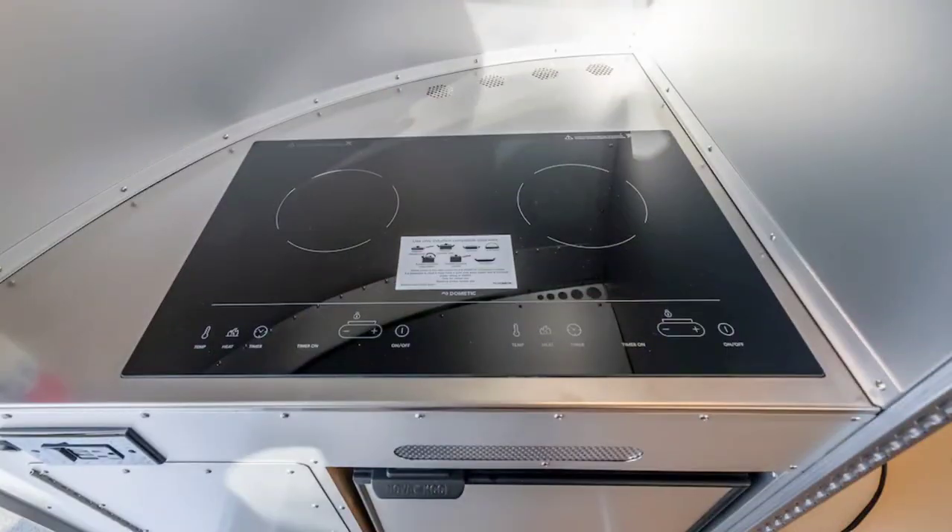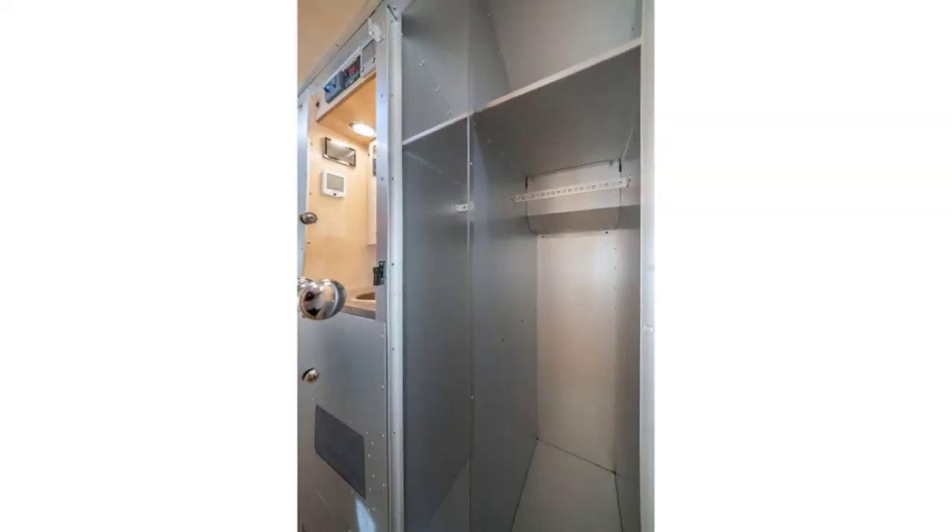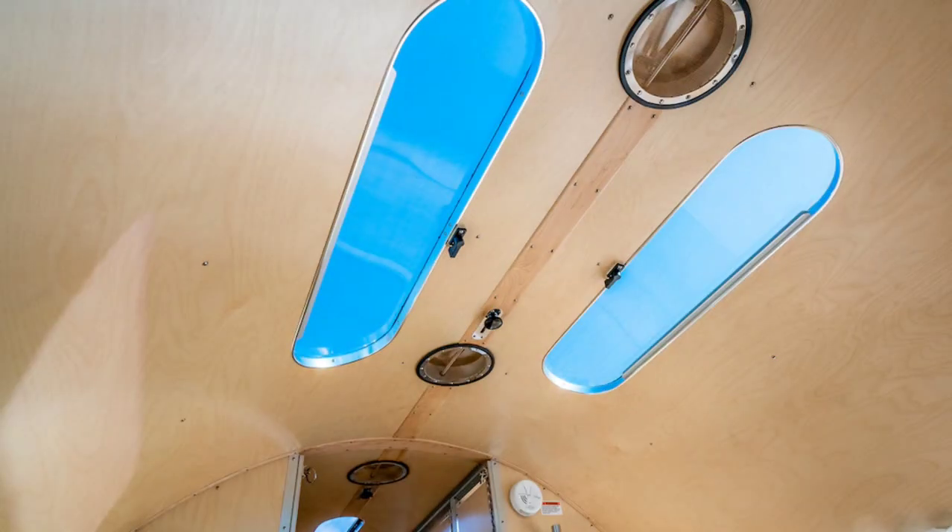As I stared at the interior of the Bolus, alone in my own thoughts in the cool of the morning, trying to understand who would buy this and if it was practical and if it was worth it and if you'd actually go camping and so on, something popped into my mind that fully satisfied all my ponderings. To my credit, I thought of it before seeing the exact same verbiage on the Bolus website: this was a work of art, and what I was doing — just staring at its lines and curves and colors — was exactly what I was supposed to be doing.